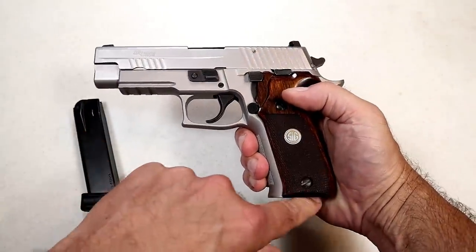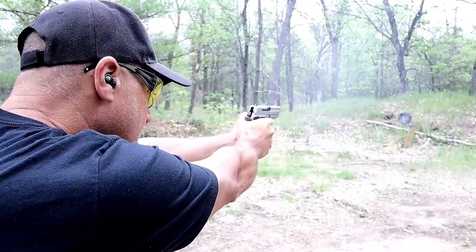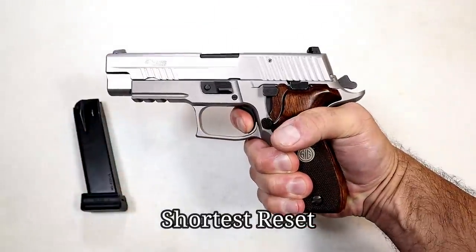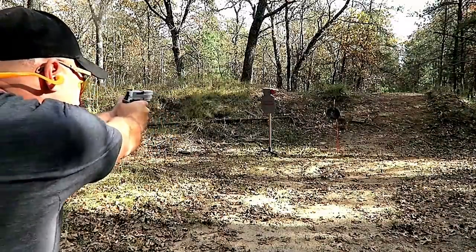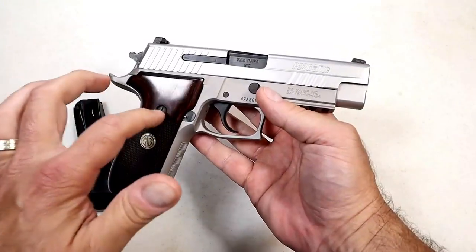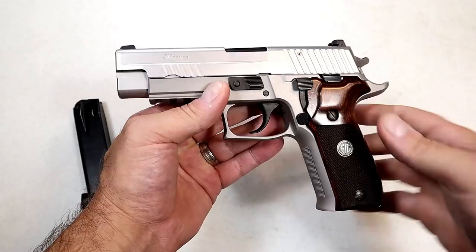The 15-rounders have a flat base plate. Very nice checkering on the front strap. It has a full Picatinny rail, front serrations, Sig night sights — three dot. It's an SRT trigger — short reset trigger — right around four pounds in single action with an incredibly short reset, among the lightest you'll ever find. I've had it for five years with no malfunctions across a variety of ammo. It's an accurate, sharp-looking, extremely reliable pistol. People say this is among the best 9mm pistols ever created, and the DA/SA platform is just amazing.